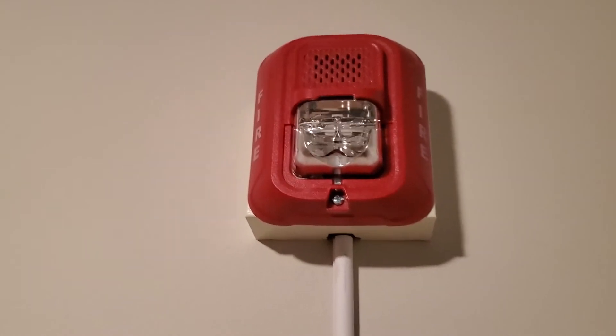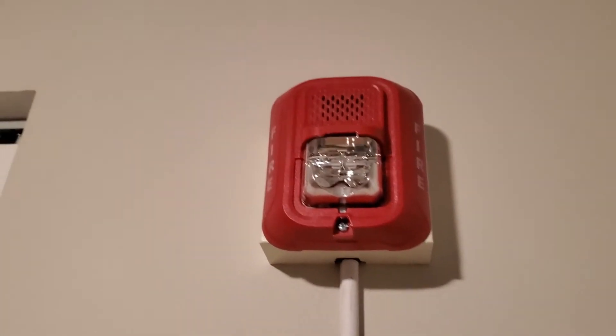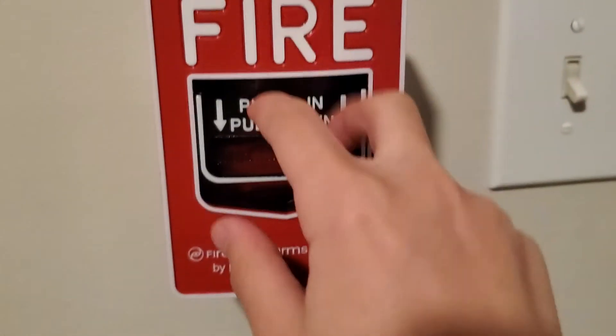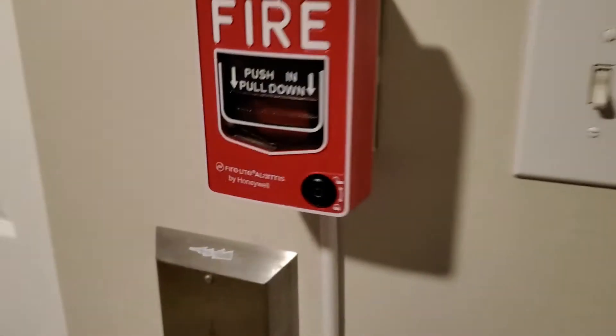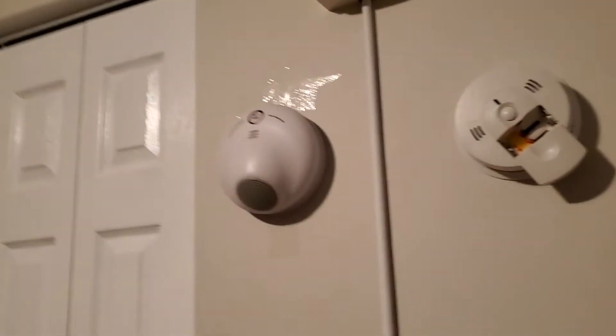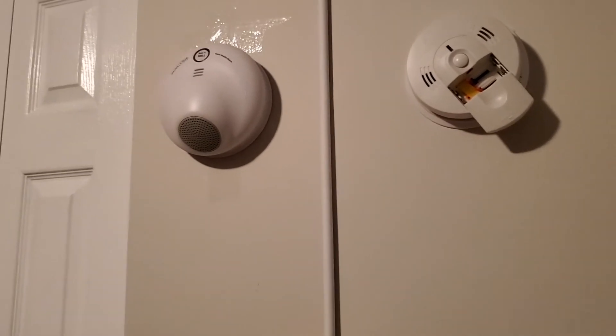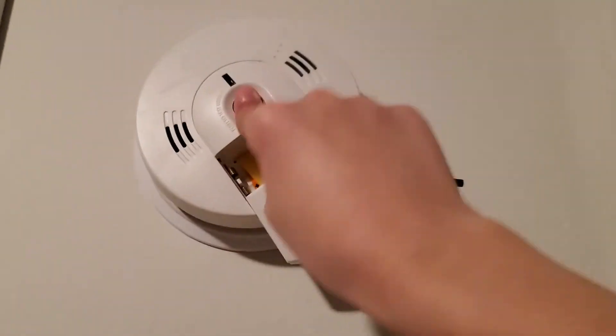This is the system they use at 180 E Platsky Road in Huntington — they use this exact system. I don't have a control panel to go with it, but this is the central series. Both of these don't have batteries because we're running out of batteries.